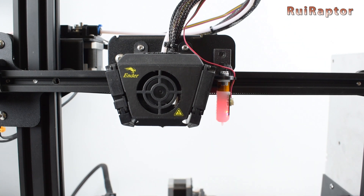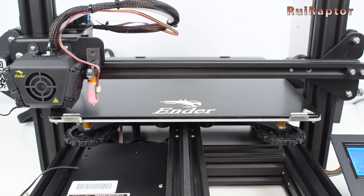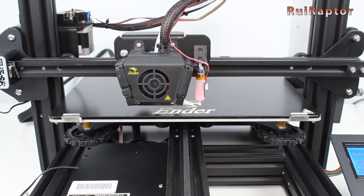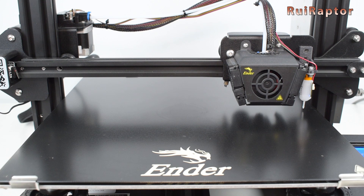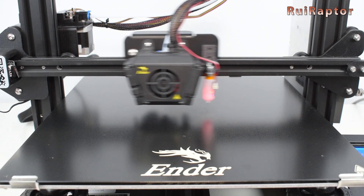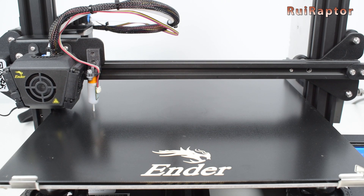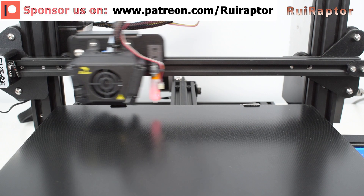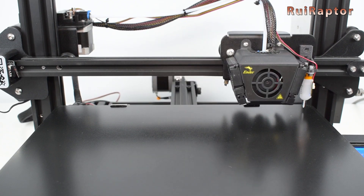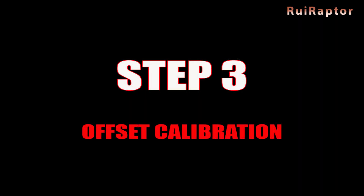If the probe fails to sense the object and continues to go down, turn the printer off immediately. Now it's safe to run the leveling sequence. While it's doing the leveling, keep your finger close to the off switch in case something goes wrong. As we mentioned before, some users experience random failures when connecting the BL-Touch to the dedicated BL-Touch connector on this board. If you notice that too, just change the trigger wires to the Z endstop connector.